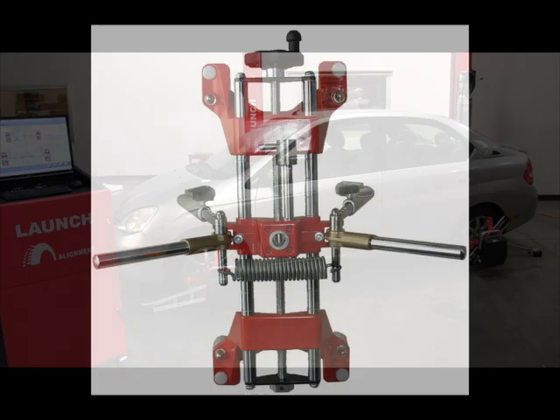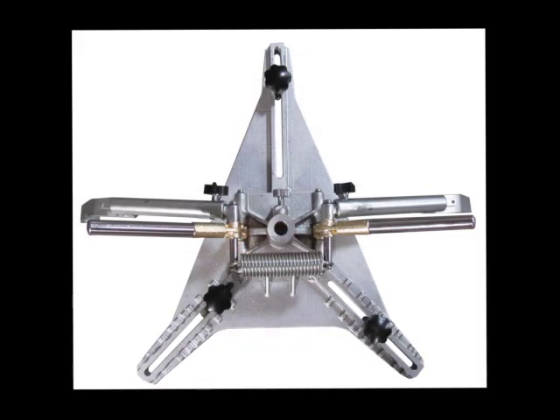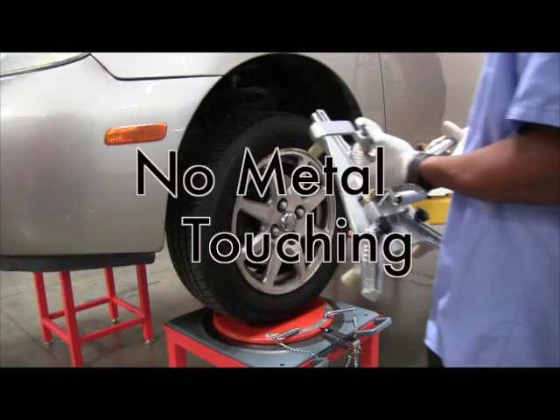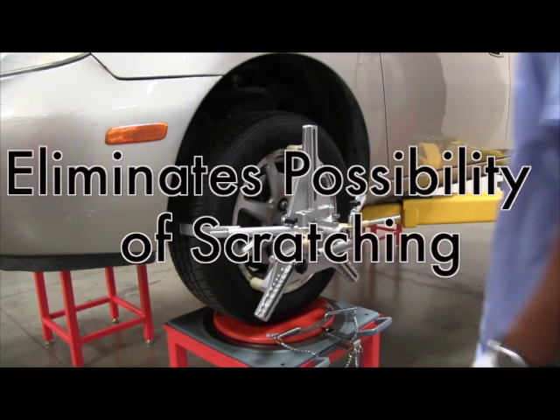A set of four four-point wheel alignment clamps is standard with the X631 Plus and can be used with or without the tire grabber kit. The 42-inch tire grabber kit comes standard with all Launch wheel aligners. These protect expensive wheels from damage caused by most standard wheel clamps and install within seconds. When the wheel clamp assembly is attached to the wheel by the wheel grabber, there is no metal touching the expensive wheels, thus limiting the possibility of scratching and damage.